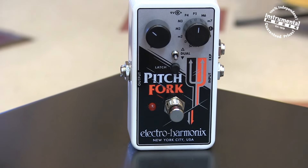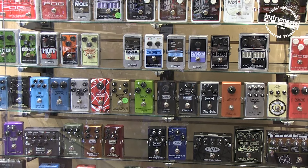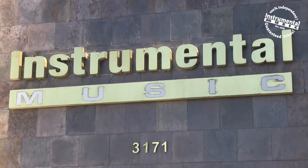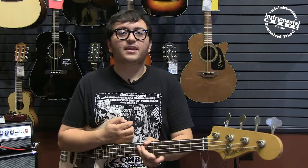So that's a little look at the Pitchfork by Electro-Harmonix. If you're in the Ventura County area, you can find one at your local Instrumental Music, and if you're not, you can always visit them online at instrumentalmusic.com. Either way, shop local and support independent. If you liked this video and want to see more, subscribe to our channel. Until next time, I'm Will, and thank you for watching.